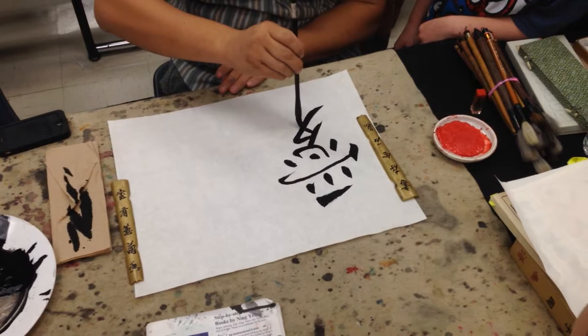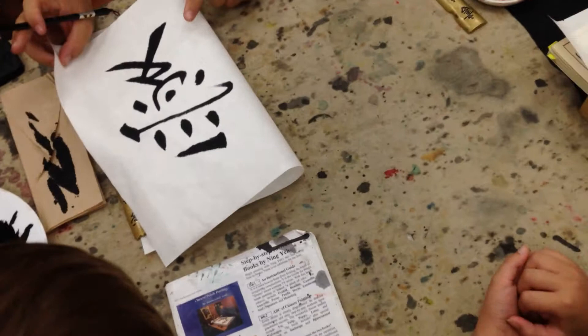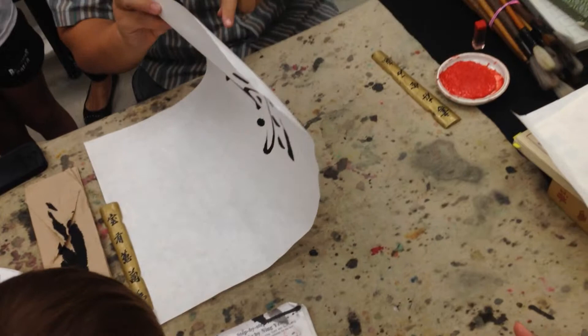When you reverse your paper, the color should be the same on both sides — that will be a good character. If it's a quick, lighter color, that's not good. So — love. Now let's write the English word too. Everyone go to your spot and sit down. I'll show you how we can practice. Very quiet, no talking. Slow. Pick up one brush.